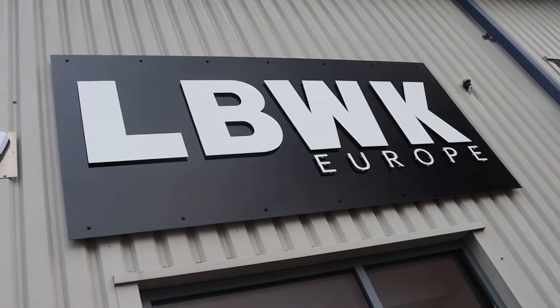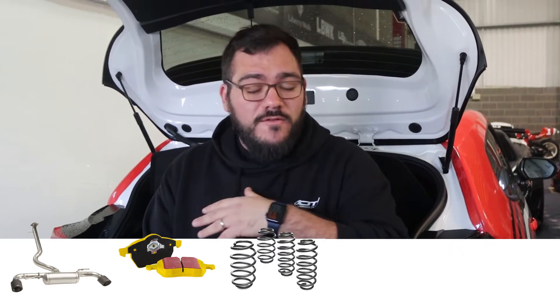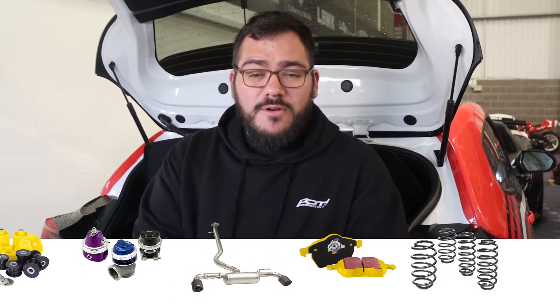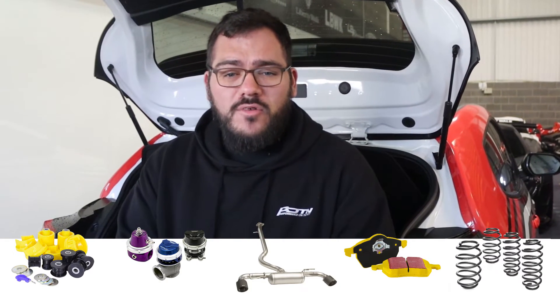Hey guys, Adam from POTN here. As mentioned in the previous video, we've borrowed the Liberty Walker headquarters and found a bit of space to do some work on the Yaris where it's warmer — it's freezing out there today. We're really focusing on track now: we've got the iBack springs, the EBC brake pads, EBC doing something special for us soon, the brand new REMA system which improves the sound tenfold, the Turbo Smart blow-off valves, and the PowerFlex poly bushes — all starting to improve the handling and give us a better feel on track.